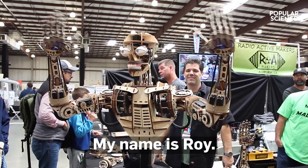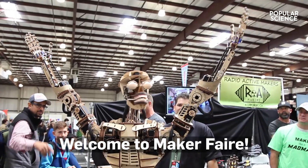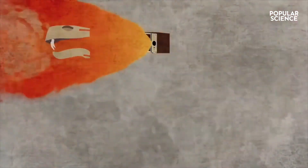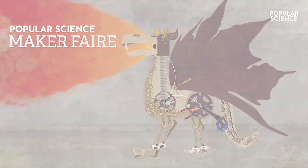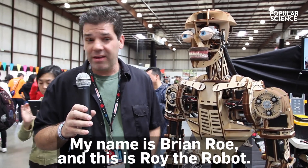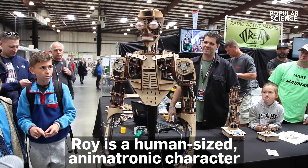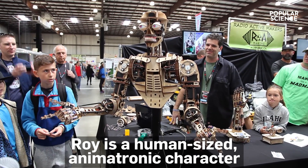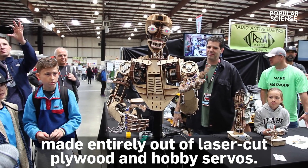Hi. My name is Roy. Welcome to Maker Faire. My name is Brian Rowe, and this is Roy the Robot. Roy is a human-sized animatronic character made entirely out of laser-cut plywood and hobby servos.